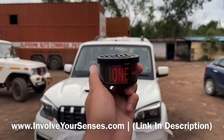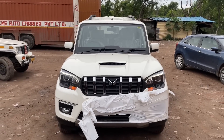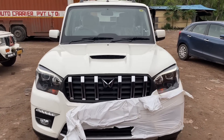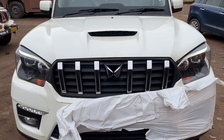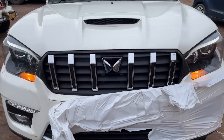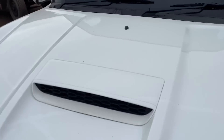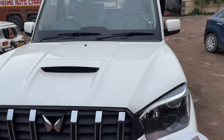Now let's talk about the front profile of the car. The most notable change here is the Mahindra logo, which looks very different and great. The front chrome grille is quite amazing. Looking upward, the headlamps are not visible from this angle.